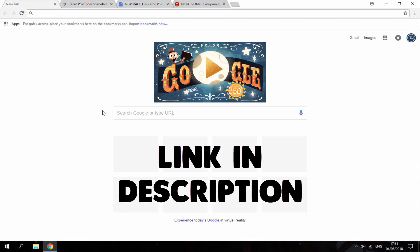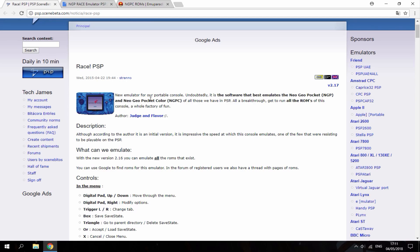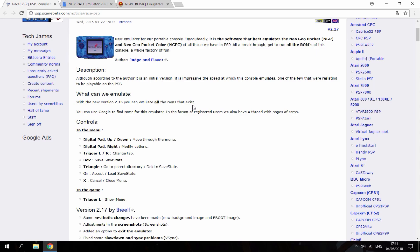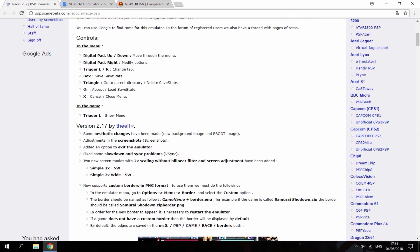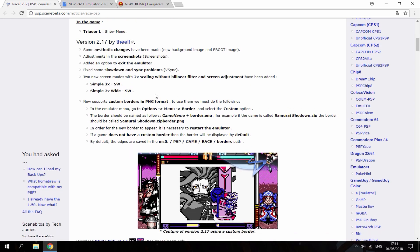You must have custom firmware for this, but anyway the links are all in the description. The first link goes to a PSP Scene Beta page where the emulator is. It's called Race PSP and it supports Neo Geo Pocket and Neo Geo Pocket Color. You'll want to play the color games because they're a lot better. This was made in 2015 and it's version 2.17, with a few upgrades, and it works with every single Neo Geo ROM.